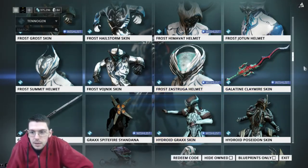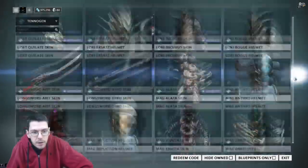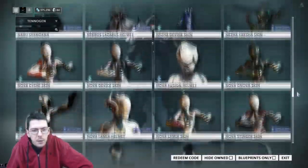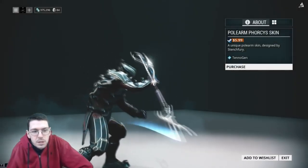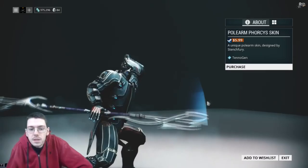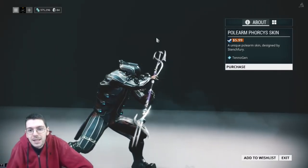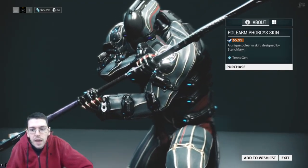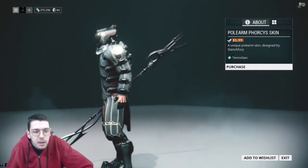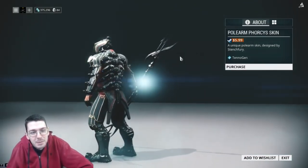There is also a Polearm skin — the Forcest Syandana. Look at that. It doesn't come bundled with the Hydroid skin; you have to purchase it separately. But it is designed with the Hydroid Poseidon in mind and man, does that look so cool. Good job, Stench Fury — I love that for sure.